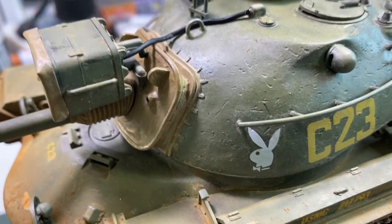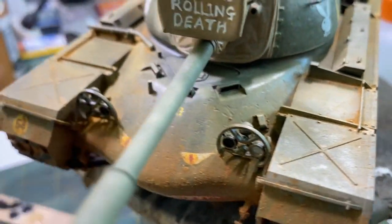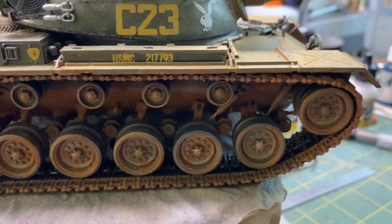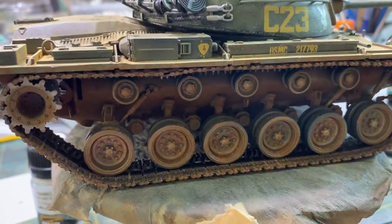This is a tank that we do have in the game, not in this manner of course — this is a Vietnam version. This is closer to the M60 that we have in the game. But do you think this is something that you guys would like to see? Let me know in the comments.